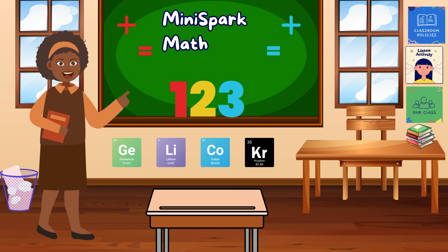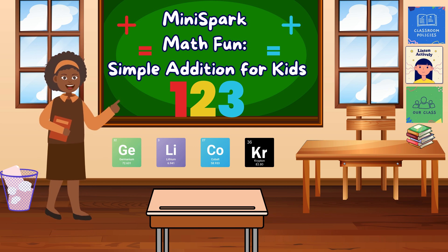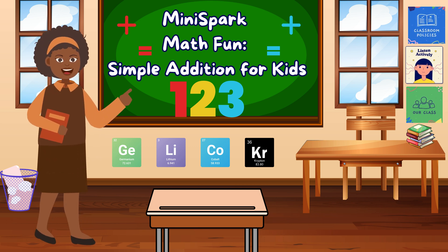Hi friends, welcome back to MiniSpark. Today we're going to learn about addition. Addition is when we put things together to make more. Let's give it a try.